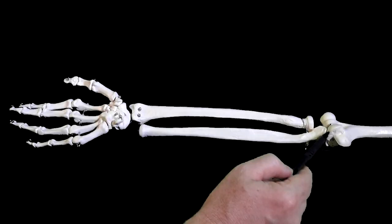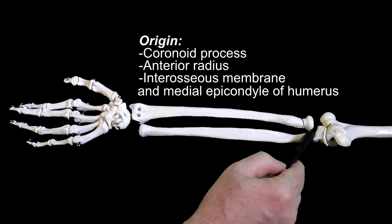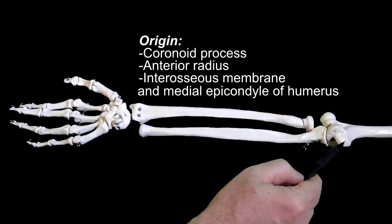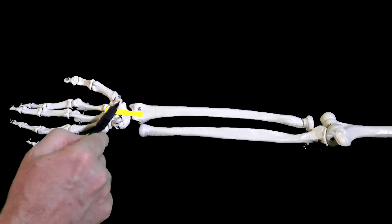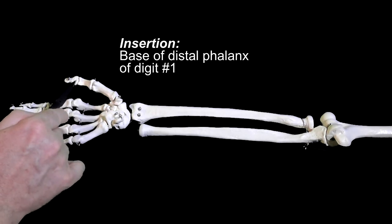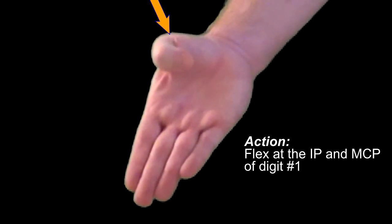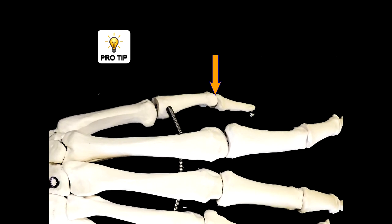Specifically, the flexor pollicis longus originates from the coronoid process of the ulna, the anterior radius, the interosseous membrane, and 40% of the time from the medial epicondyle of the humerus. Its tendon passes through the carpal tunnel just lateral to the median nerve and inserts onto the distal phalanx of digit number one, the thumb. When it contracts, it flexes the thumb at the interphalangeal joint and the metacarpal phalangeal joint — it is the only muscle that will flex this interphalangeal joint of the thumb.